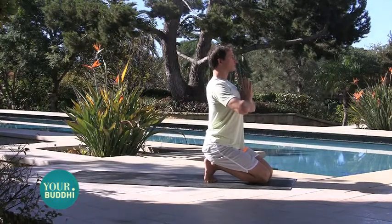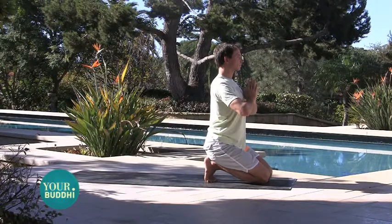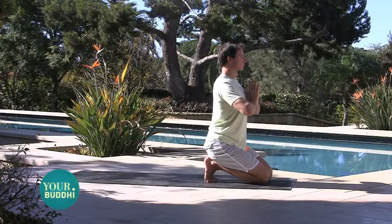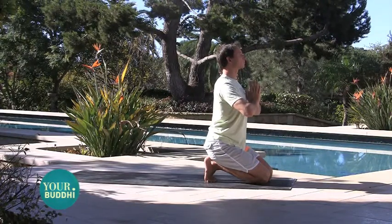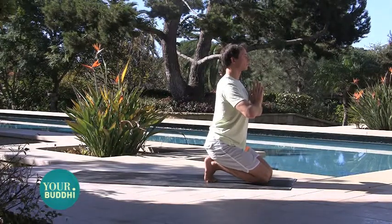Finding stability and balance comes from the ground up. So we begin by stretching out the soles of the feet, the ankles, the balls of the feet. Being in this pose for as long as you can, you'll start to feel a difference in the alignment in your knees, your hips, and eventually your low back.